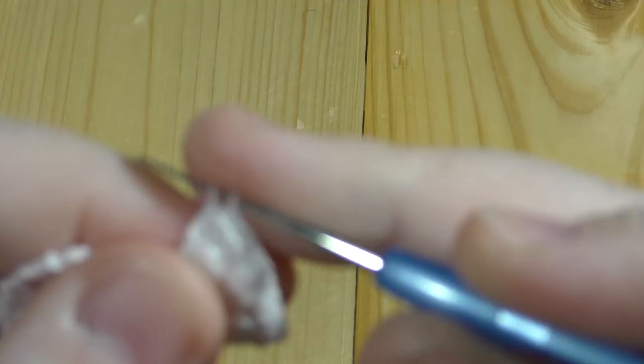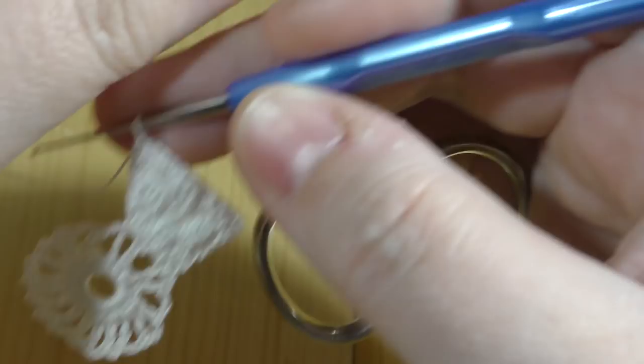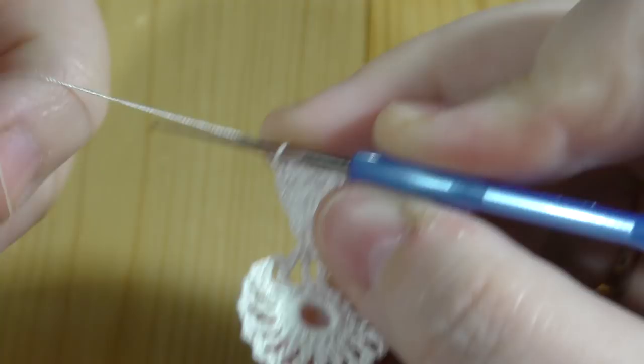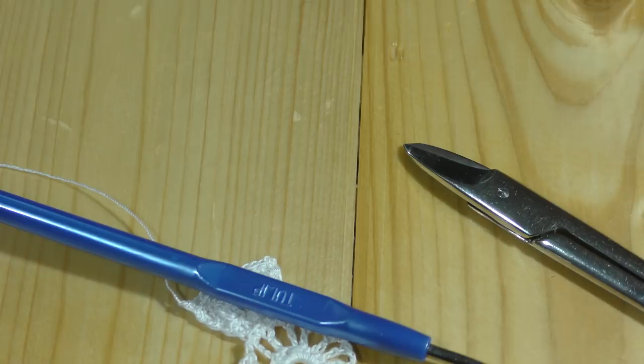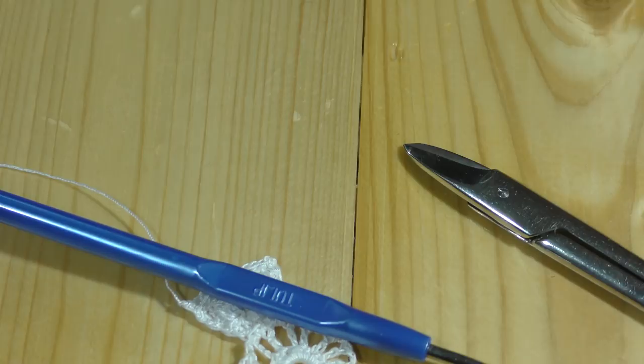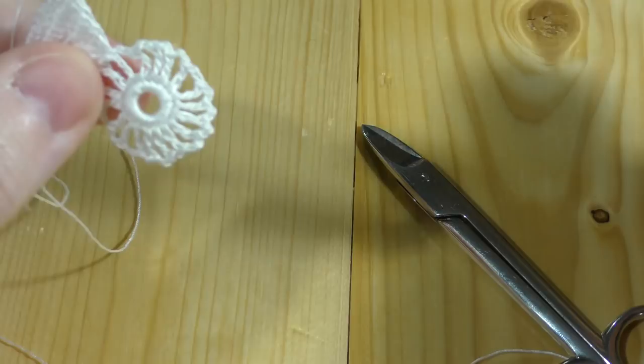At this point we bind off, cut the extra thread something about ten centimeters, and close the work. So we've got a petal like this. Now we have to start the second one — we make the loop, working from the wrong side to the left of the motif.